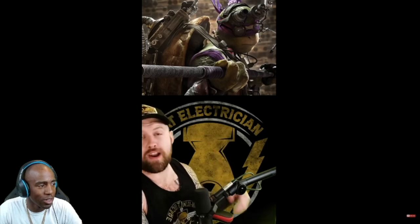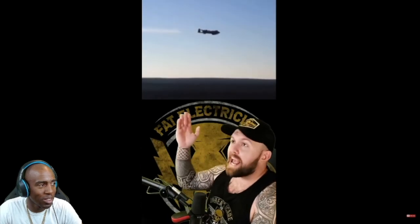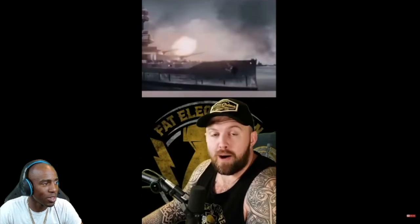When TACP calls for fire, he's not asking for regular artillery. If Uncle Sam has it, this man can call for it - whether we're talking about the A-10 Warthog, the AC-130, pretty much any type of bomb, and even naval bombardment. TAC-Ps are not on the battlefield to unalive bad guys; they are there to erase terrain features that may or may not have bad guys on them.